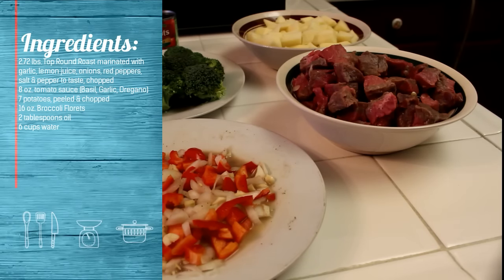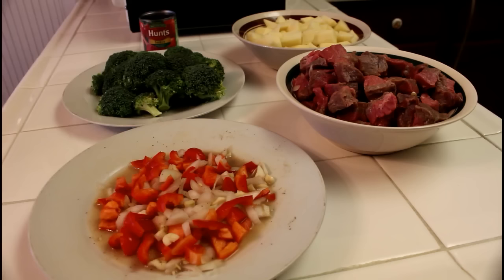Beef is a concentrated source of protein, minerals, fats, and vitamins. Potatoes are packed with a variety of vitamins, minerals, and phytochemicals that ward off disease and benefit human health. Therefore, this roast stew is a hearty and very healthy meal.